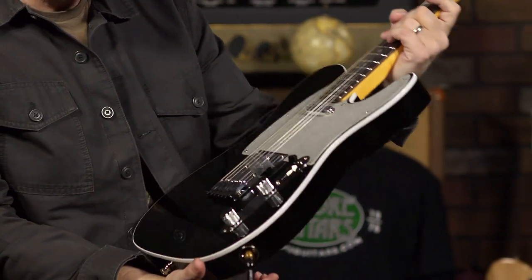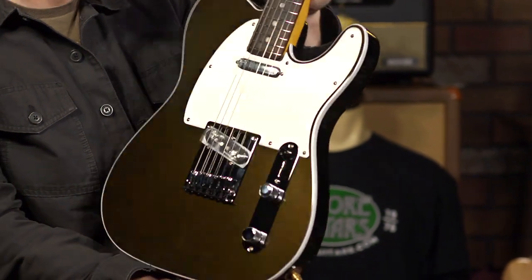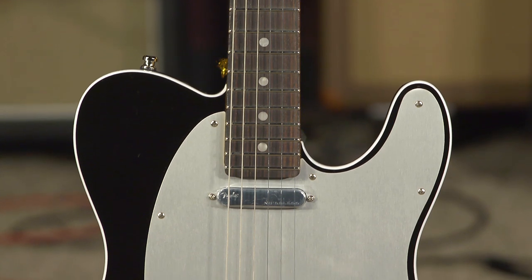The finish is Texas T, and I don't know if the camera can pick it up. I'm sure we have pictures of it. It's not black — you may think it's black, but you can see the green in it, which is pretty cool, especially holding it at this angle.